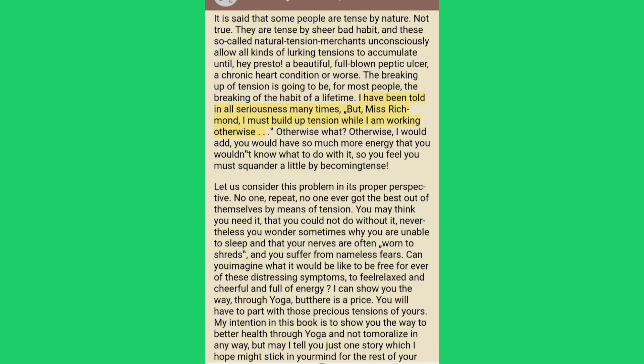I have been told in all seriousness many times, "But Miss Richmond, I must build up tension while I am working." Otherwise what? Otherwise you would have so much more energy that you wouldn't know what to do with it, so you feel you must squander a little by becoming tense.